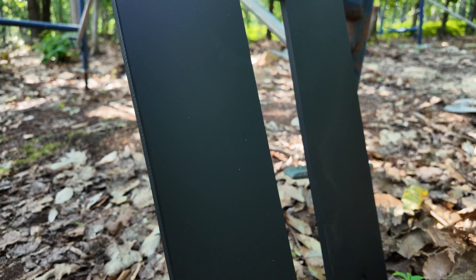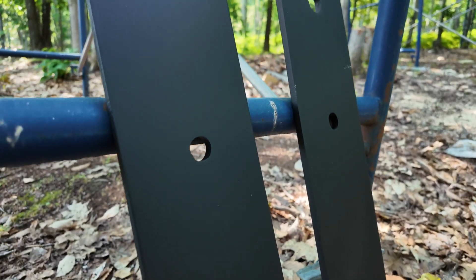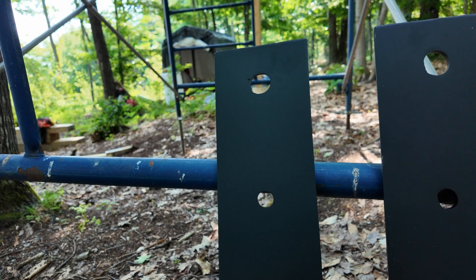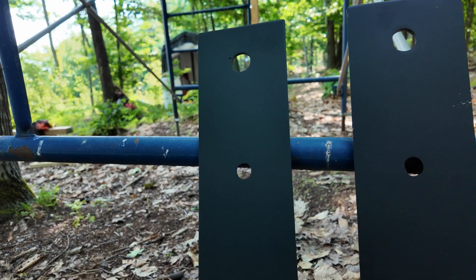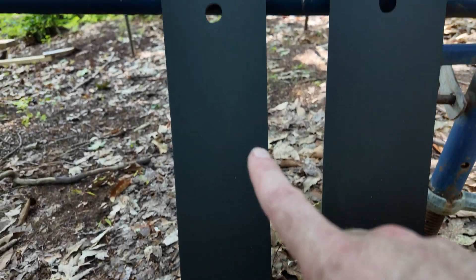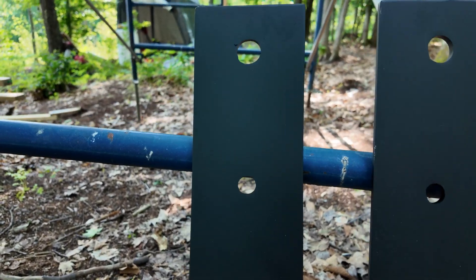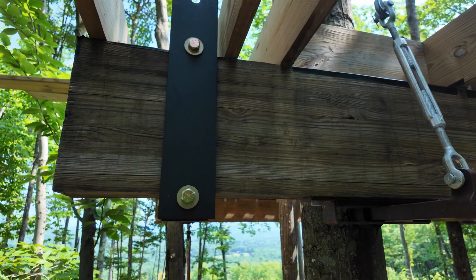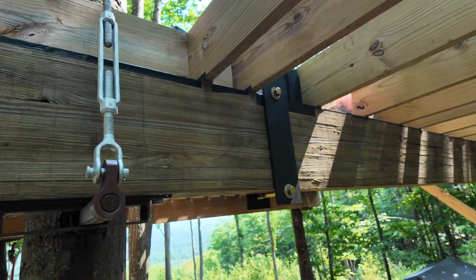These are the plates we designed for the treehouse platform. Same width and thickness, just a little taller because the glue-lam is 15 or 14 and a half inches tall. That's essentially the distance between the bottom hole and the top hole for our bolts, and this will be the guide hole for the cable. We got the two brackets temporarily in.